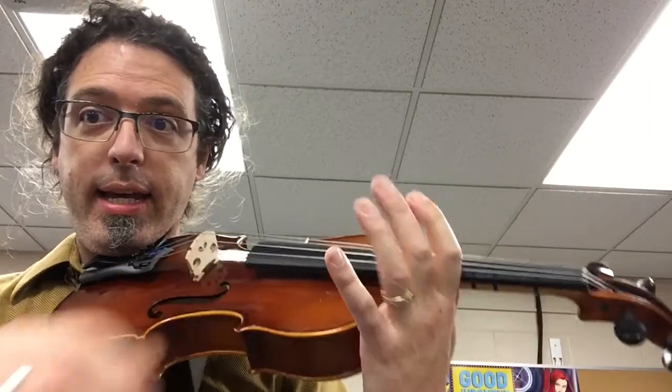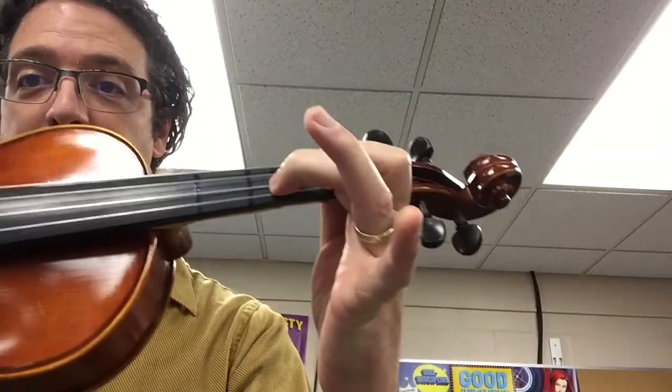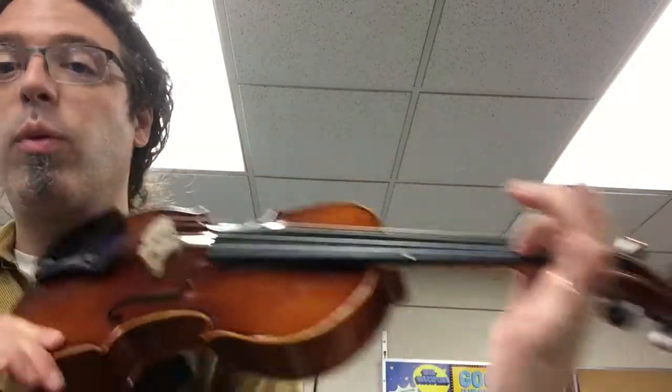For violin, Twinkle Twinkle uses D, D, A, A, one, one, A. And for the new notes, those are on the D string — F sharp with second finger, and E with first finger.